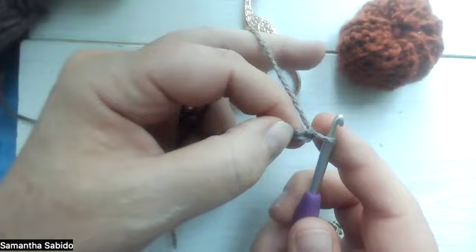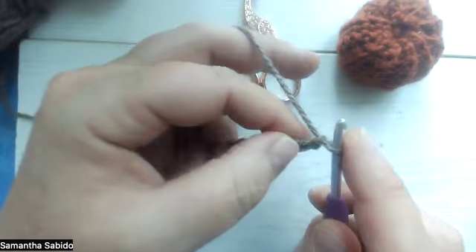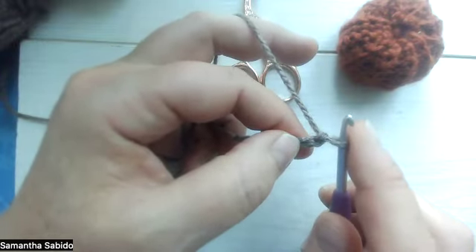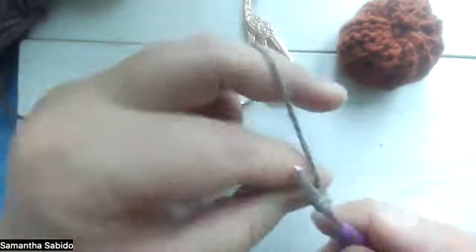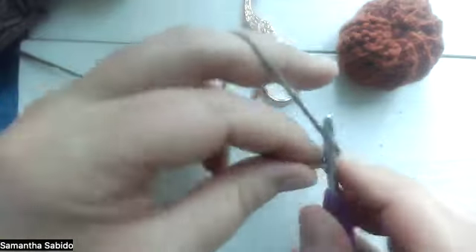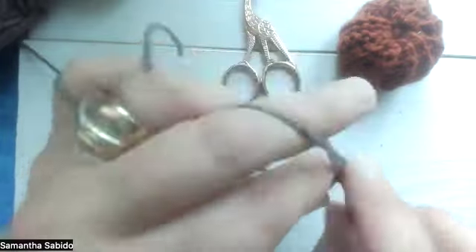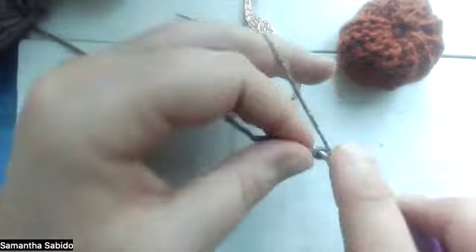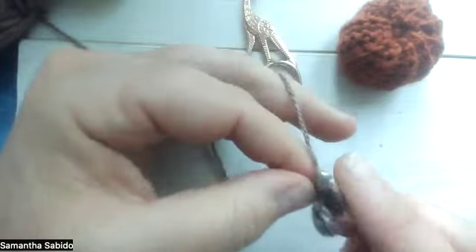Find the second chain from the hook. You skip the one the yarn comes through, so the loop on your hook doesn't count. You've got this one here that the yarn is coming through, the next one is the second one, and you're going to put three double crochets in there: one, two, three. Then find the next one and do the same again: one, two, three.